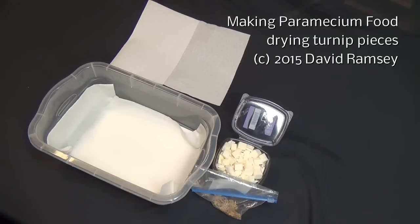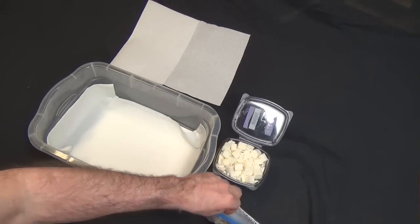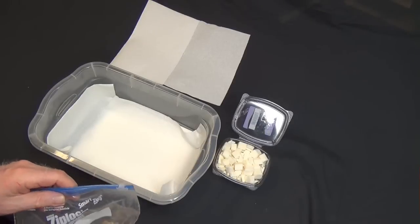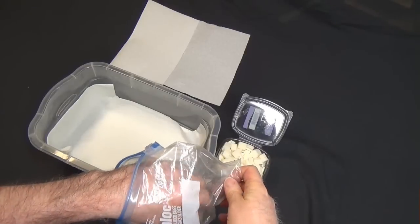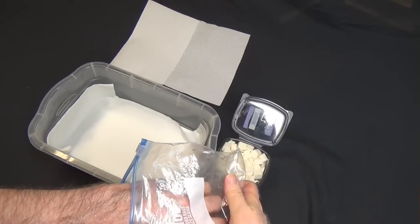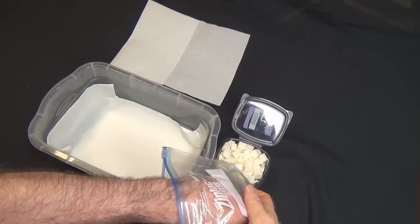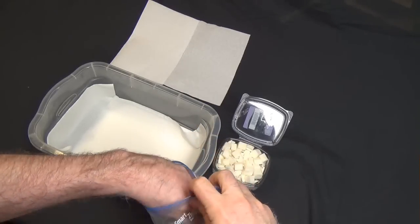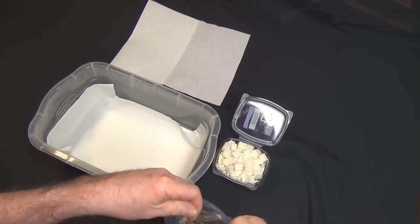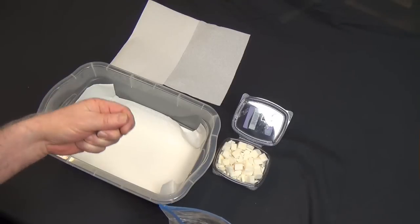Hello everyone. I want to tell you how I grow paramecium and get the food ready to go with them. Now there's no shortage of ways that people tell you you can do it. You can use straw, you can use dried grass, you can use Timothy hay — that works pretty well. You can use dried lettuce, there's all kinds of ways to do it. Basically you're just looking for something that will break down for bacteria, and then the paramecium eat the bacteria.